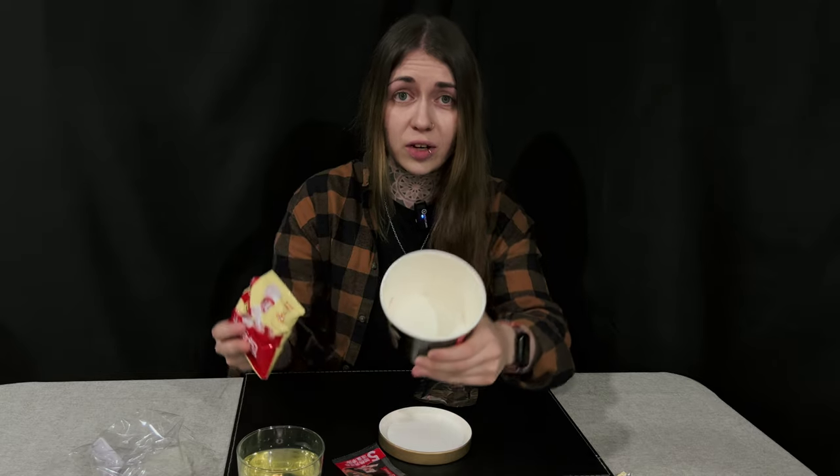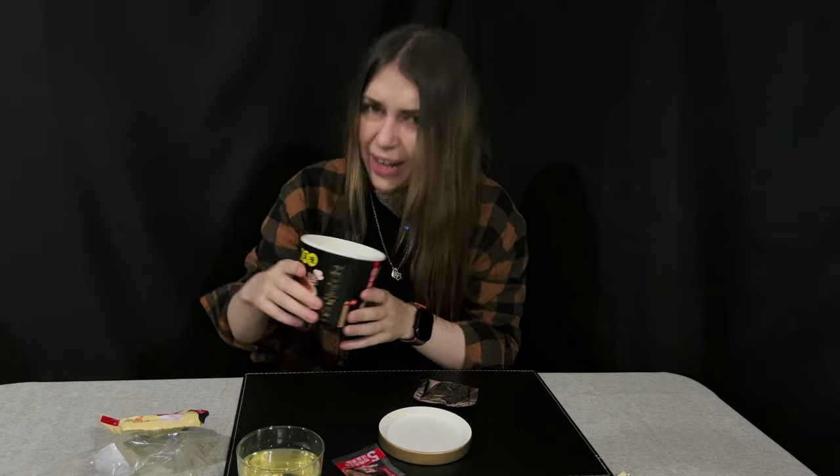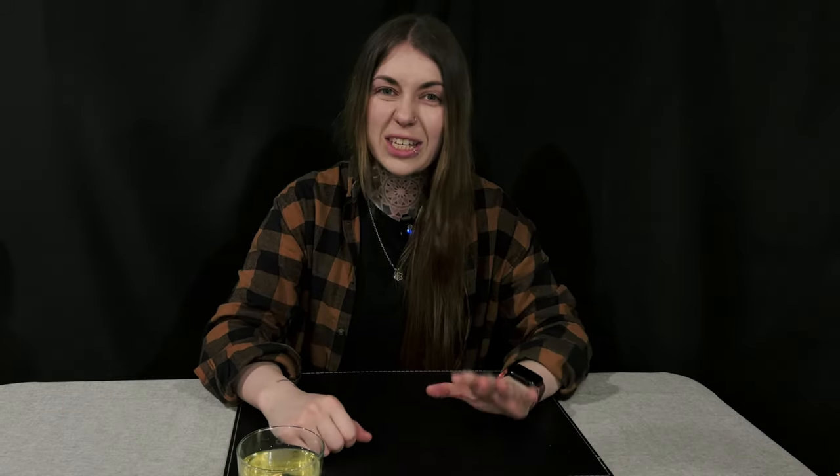I'll put the rice in first — it has very small grains, smaller than normal rice, which I've never seen before. According to the packaging the rice will be ready in about eight minutes, so meanwhile I'll try other things.